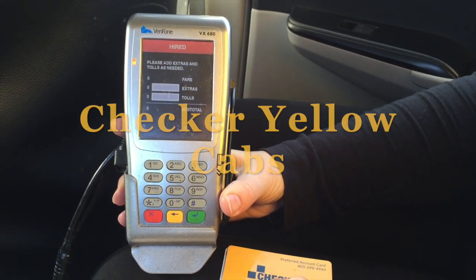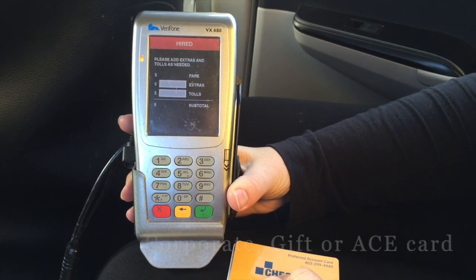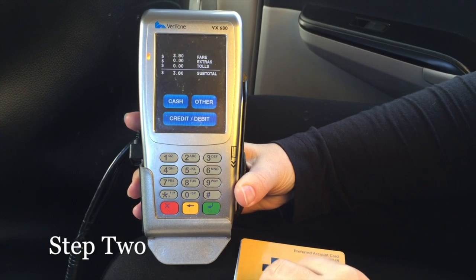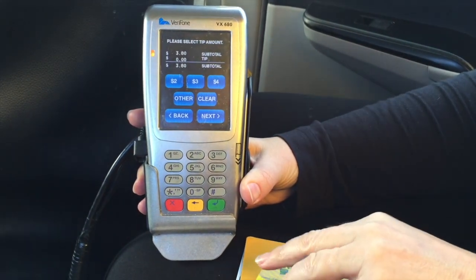Today we are going to show you how easy it is to use our current corporate card, gift card, or ace card. Step 1, the driver hands you the pin pad. Step 2, press 'other' for payment options when using a corporate card.